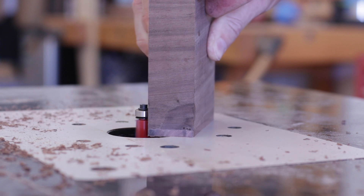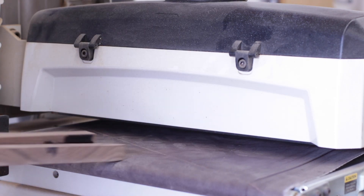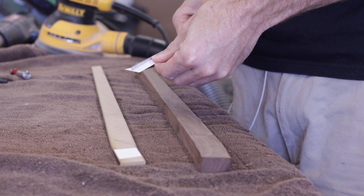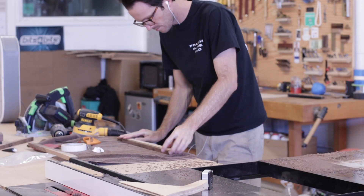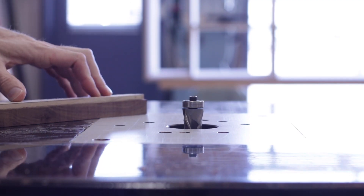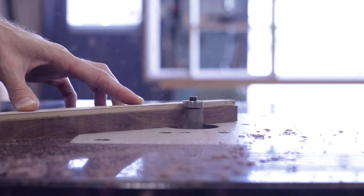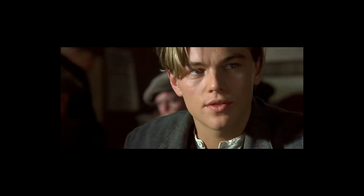With the mini cabinet pretty much done, I could then go back to working on the legs. I started by sanding off all the epoxy, then attaching the template to flush trim each one. Once again, this flush trim bit from Bits and Bits Company worked perfectly, so check out the link in the description if you want to change your flush trimming life — I'm serious. I then cut each leg to length.